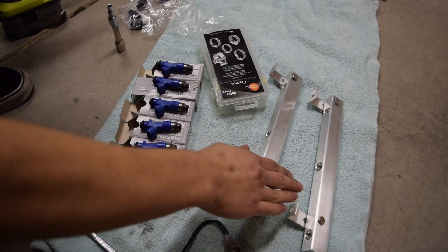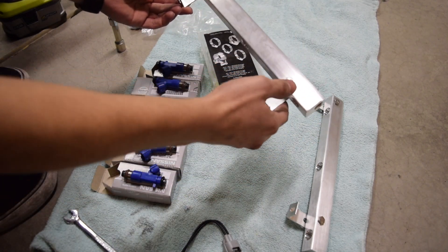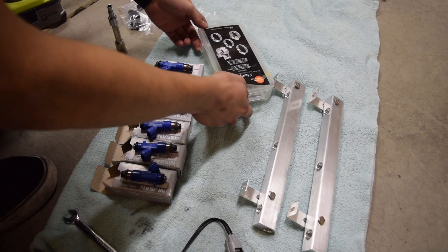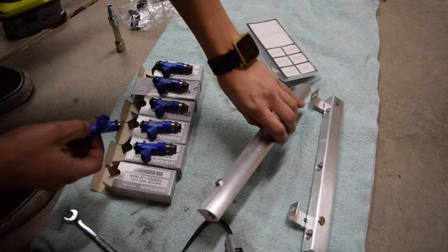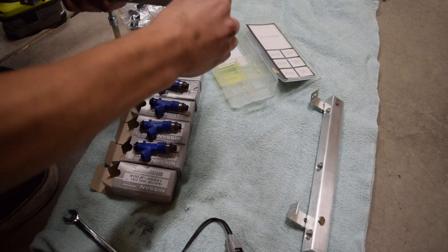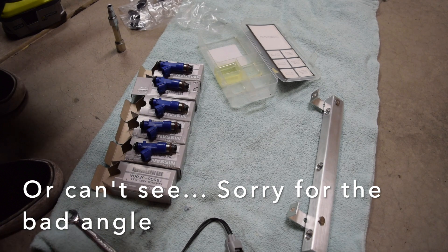I went ahead and cleaned the fuel rails with brake cleaner just to keep all the dust particles off. I've set them up so the nuts face outside the car and the brackets face inside. The clips face outside as well. I filled a container with a little bit of gasoline, we're going to dip the injector end in to get it nicely lubricated, and then slowly and evenly press the fuel injectors into the fittings. It took a little more force than expected, but we can see it's all the way seated to the bottom. Give it a nice tap and it's in.